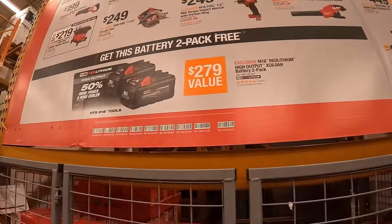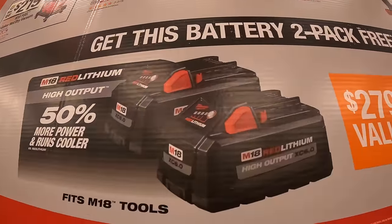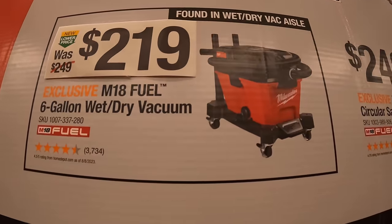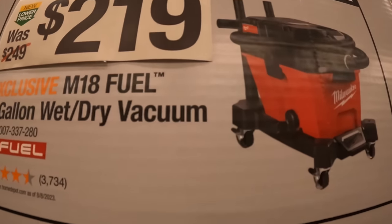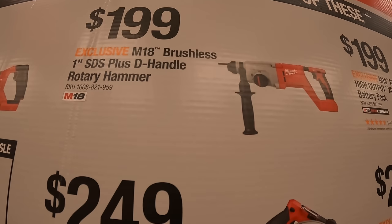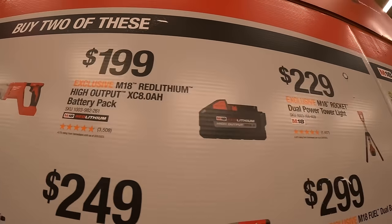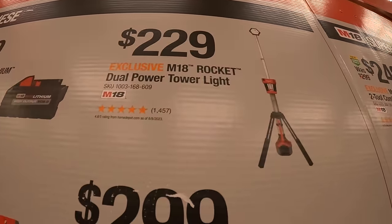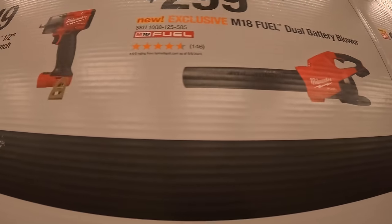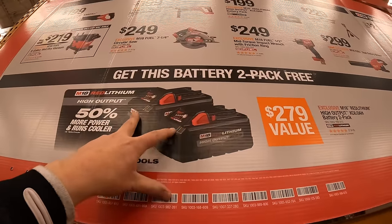They also have a buy-two deal — if you buy two, you get two 6-amp-hour high-output batteries for free. The qualifying purchases are: $199 for the Sawzall reciprocating saw, $219 for the 6-gallon M18 Fuel wet-dry vac, $249 for the 7¼-inch circular saw, $199 for the 1-inch SDS Plus D-handle rotary hammer, 8-amp-hour high-output battery, $229 for the M18 Rocket dual-powered tower light, $299 for the dual-battery blower, or $249 for the mid-torque half-inch impact wrench. Buy two of those and you get two free 6-amp-hour high-output batteries.